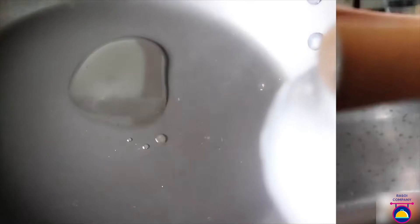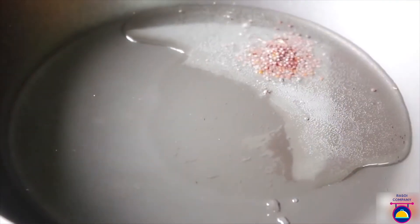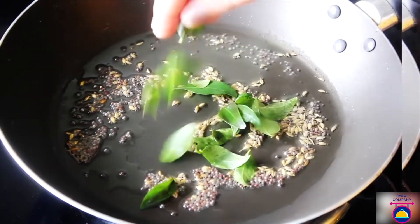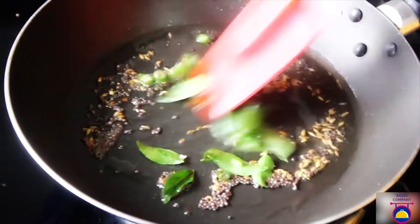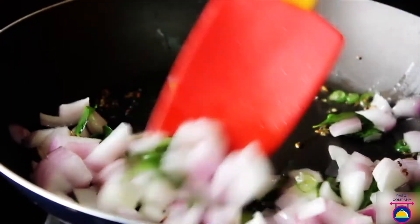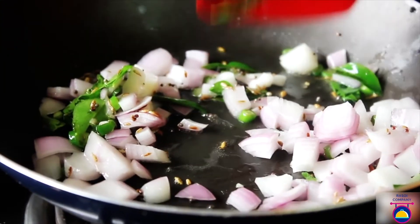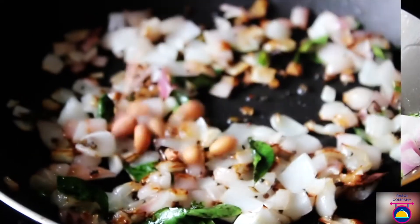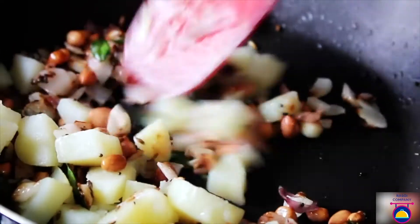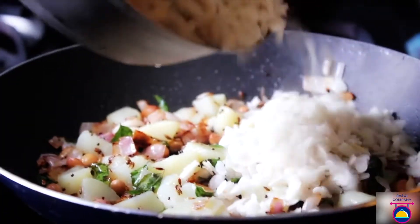Put the poha in a sieve and wash it thoroughly under running water for around two minutes, then keep it aside to drain. Meanwhile heat oil in a pan on a very low flame. Add the mustard seeds — when they start crackling, add cumin seeds, followed by curry leaves and green chilies. Fry until all the spluttering stops, then add the onions and keep stirring on low flame until they are soft and translucent. Add the peanuts and boiled potatoes and keep stirring for around two to three minutes.